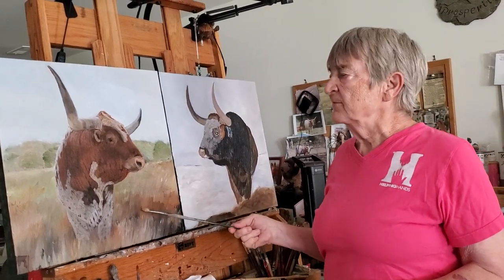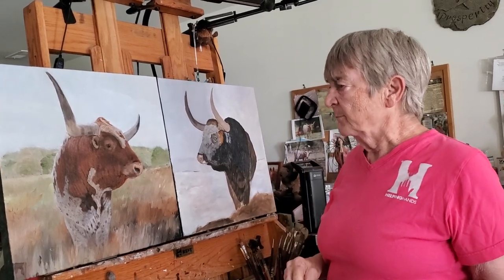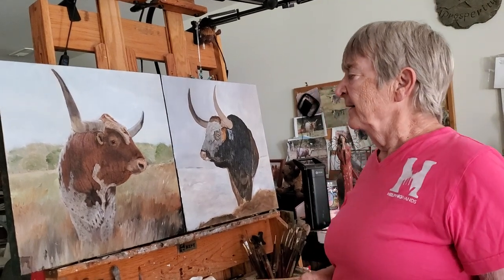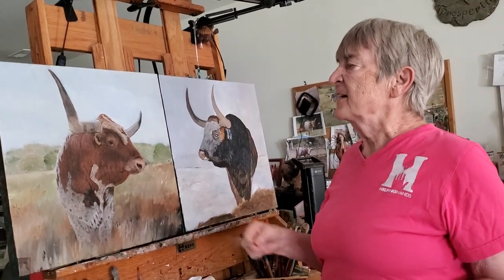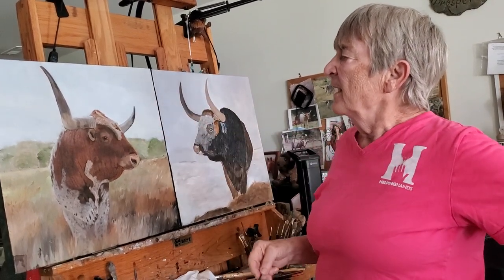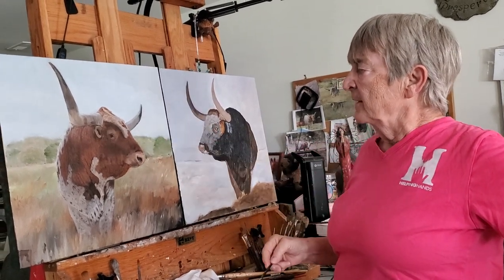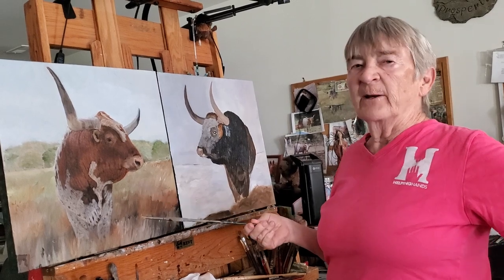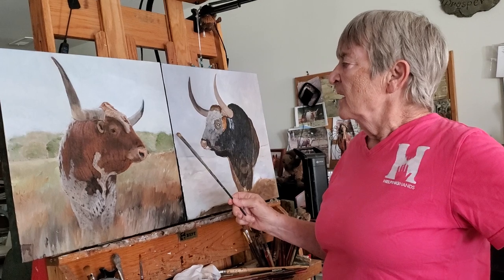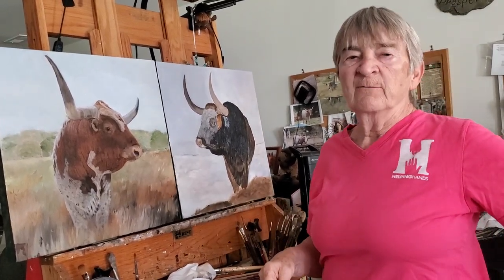Last week I talked about this longhorn bull, and I finished him pretty much. I may knit and pick a little while on him. The interesting thing is I had it all laid out, and I had some tall trees back in here. When I went to paint them, I started on this side and it got to be overbearing for the bull, so I just painted them out and painted in scrub trees. That way it would show the bull off better.